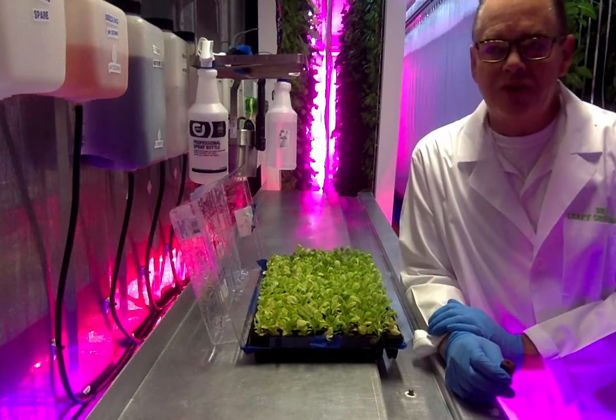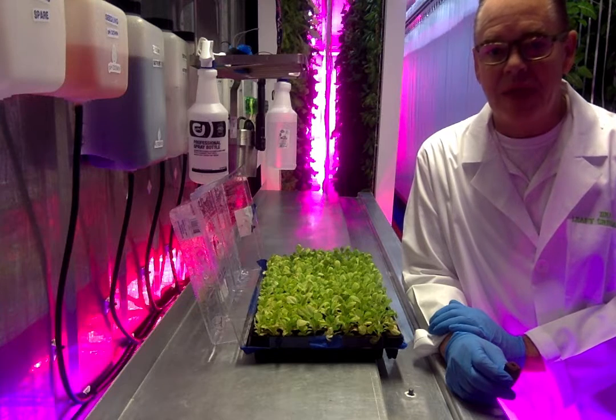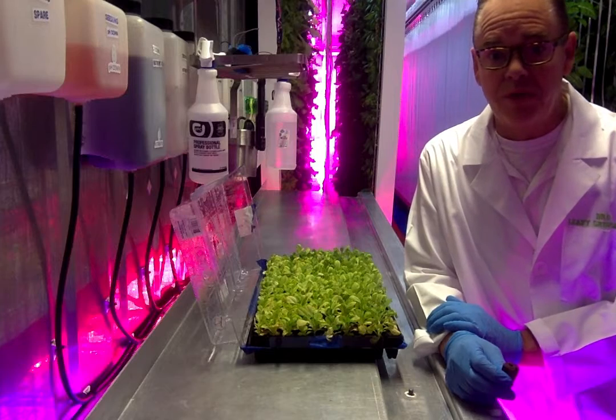Hi. I thought I'd start with showing you where things really begin, and that is the seeding and seeding stages of growing here at Leafy Green Farms.